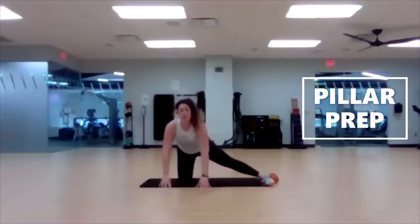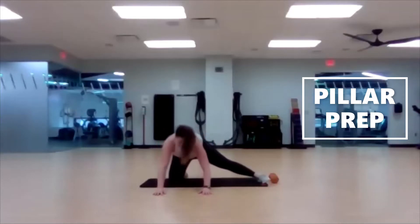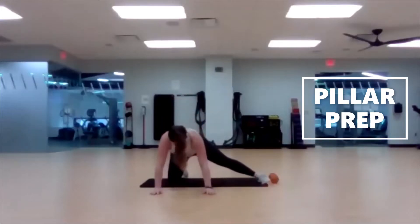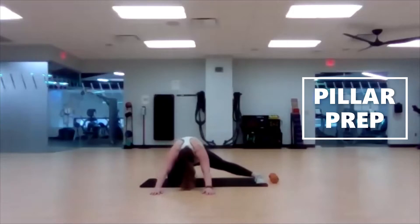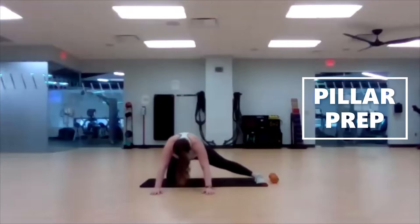Three, two, one — hands back down to the ground, bring that right leg in, and now we're going to extend the left leg out again. Hands can be down to push yourself back, or you can keep them in that goblet position up at the chest. Sit back onto that right heel. Get that lower body primed and ready for today.